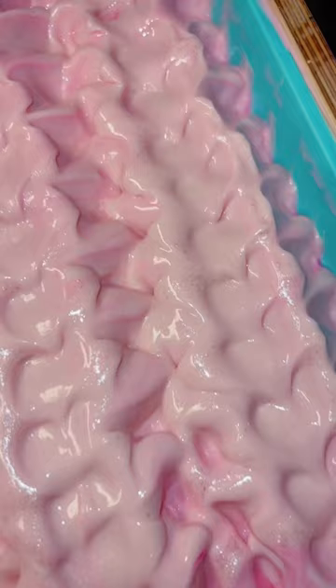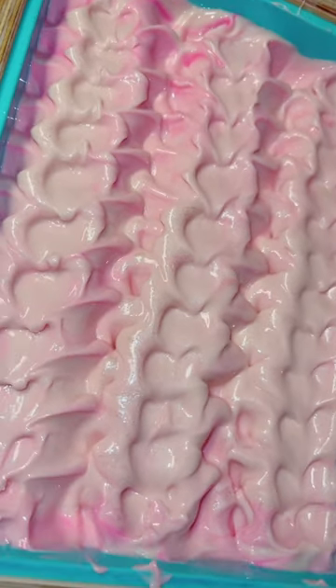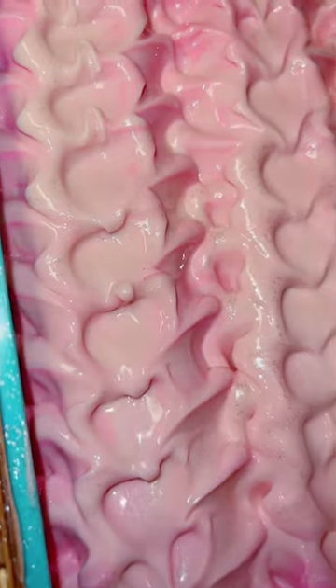I sprinkled this slab with a little bit of sparkle pigment powder, which I think was perfect. I also love how the texture I chose almost looks like hearts — it fits the bar perfectly, and I love the slight shimmer.